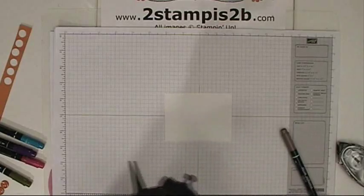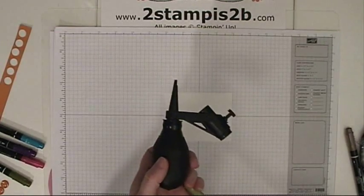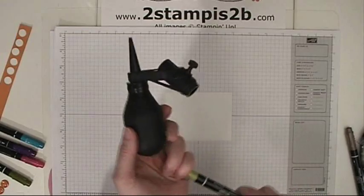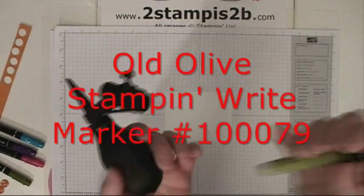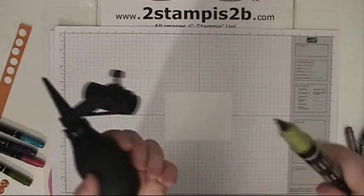It's good for making projects look vintage by splattering ink, and you're going to use your Stampin' Write markers with this tool. What you're going to do is take the cap off of your brush end — this end, not the writing end, which is the thin end — it's the brush tip.